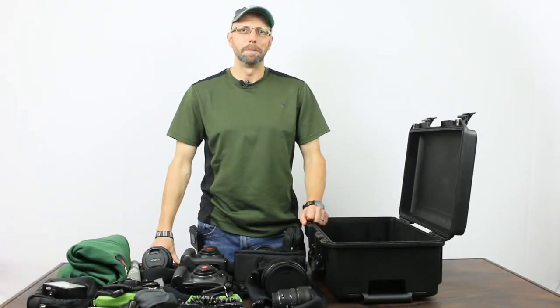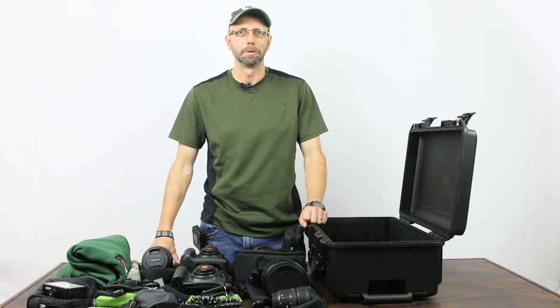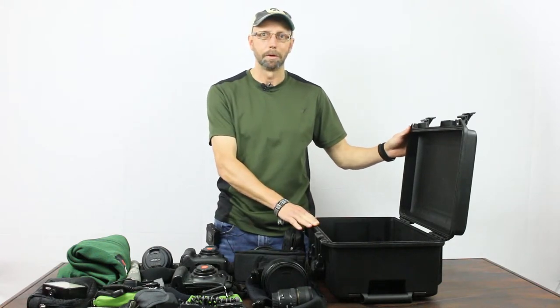Hi folks, I'm Greg Basco of Deep Green Photography and I'm here today packing for a trip to Chile, where I'm going to do a photo workshop with a nice group of clients over the next couple of weeks. I'm going to pack all my gear in the Pelican Air 1535 rolling carry-on case.